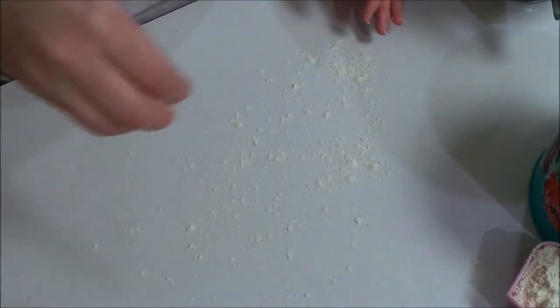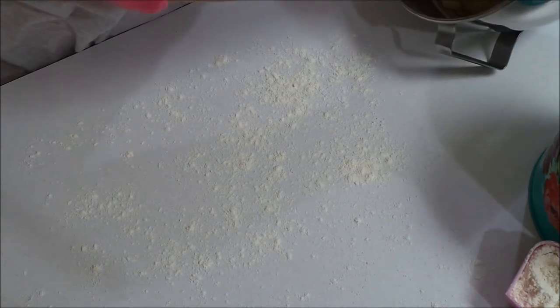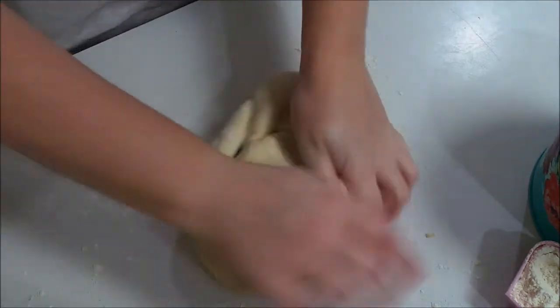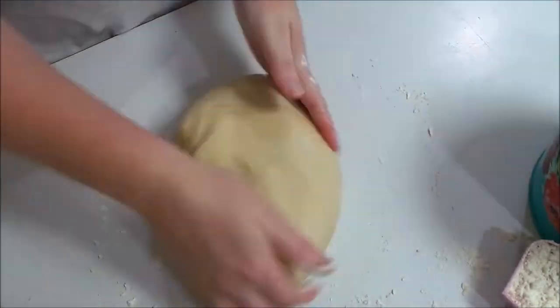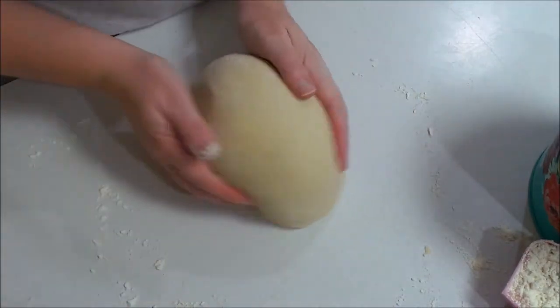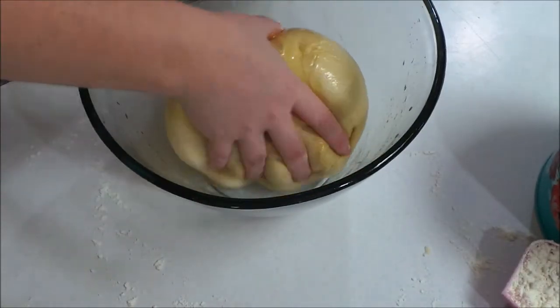My dough mixed for about 15 minutes. Now I'm going to lightly flour my surface and knead the dough just for a couple of minutes. Now I'm going to form it into a ball. I have a bowl here that I've put some olive oil in — you can use whatever kind of oil you want — and I'm going to put it in here. I oiled up the sides as well and give it a turn to coat it.